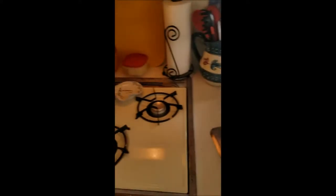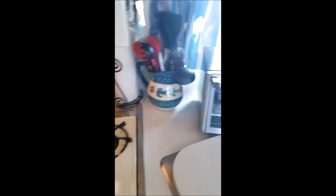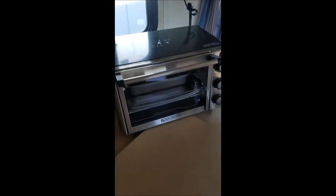So what we did is we went to Bed Bath & Beyond. And this is an electric toaster oven, so you do have to have a hookup to do it. And we of course have our gas burner stove for those times that we're boondocking.